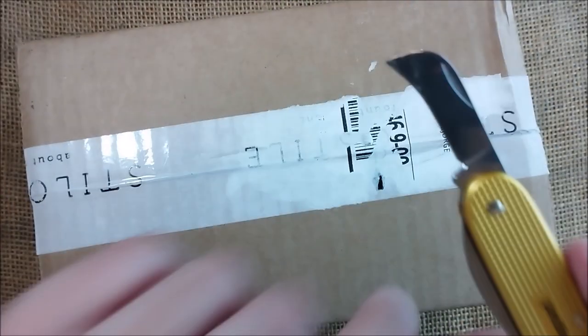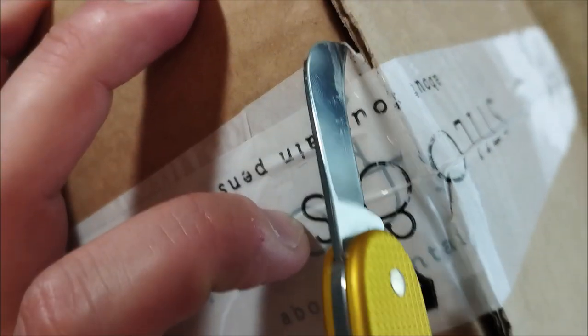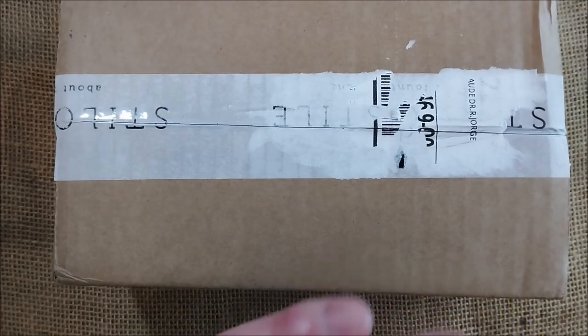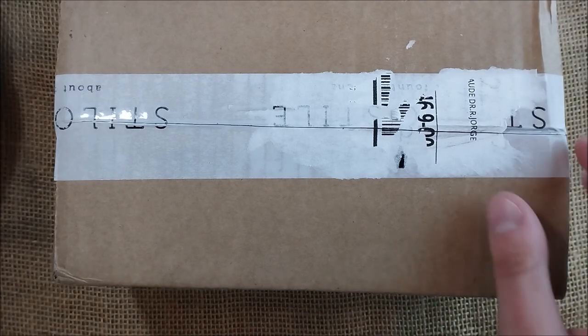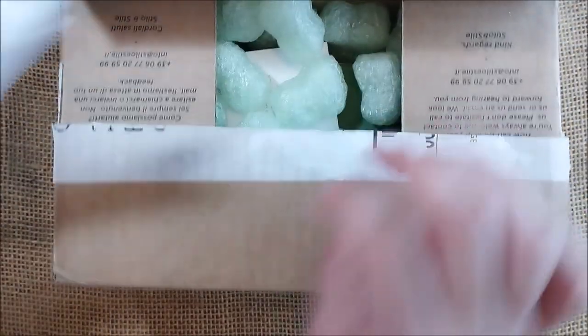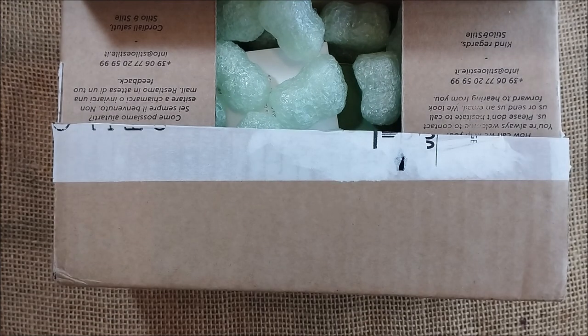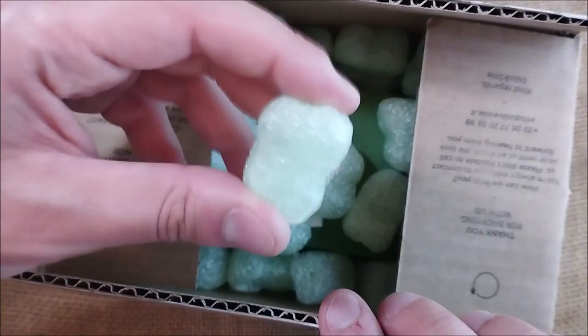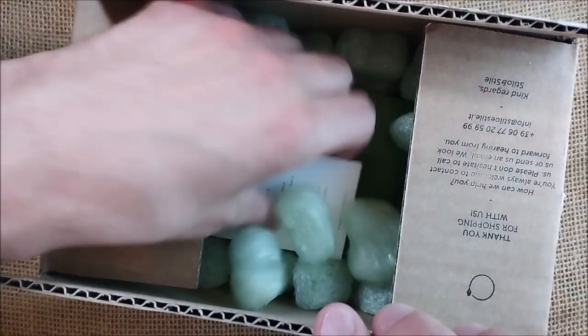I like this blade a lot, it's very good to do this — and done. You see? It's kind of the perfect blade. Let me open it, take out the invoice because it has addresses and stuff, and protective stuff also.